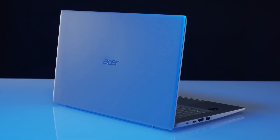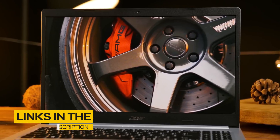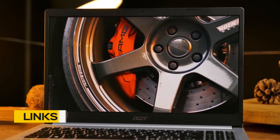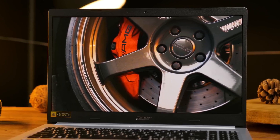So if you're interested in finding out which budget laptop will be best for you, stay tuned. All the links to find the best prices on all the products mentioned in this video will be in the description below. The products mentioned in this video are in no exact order, so be sure to stay tuned till the end so you don't miss anything.